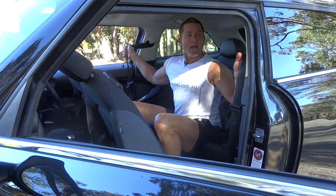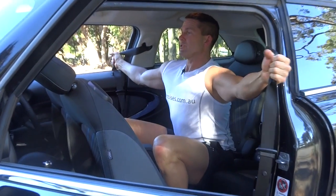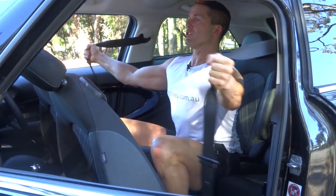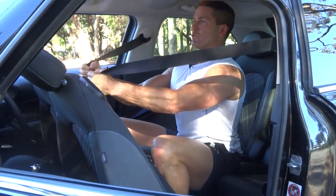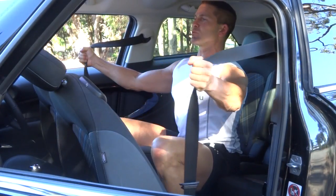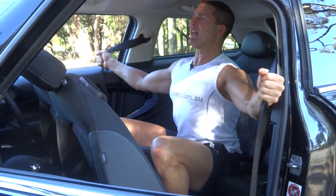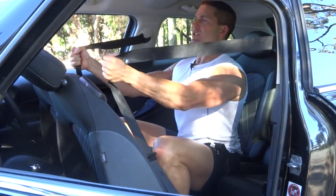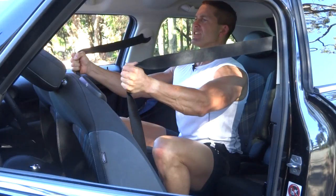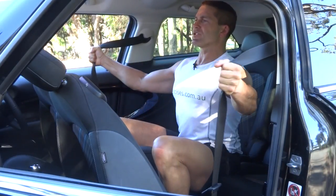We're going to grab our seat belts here. Switch our core on nice and tight, making sure that our hands stay in front of our shoulders, squeezing nice and tight. Keep that isometric tension there, keep those core muscles switched on. The good thing about the seat belts is that it will make you really control the movement — we don't want to go too fast because the seat belts will start to lock.